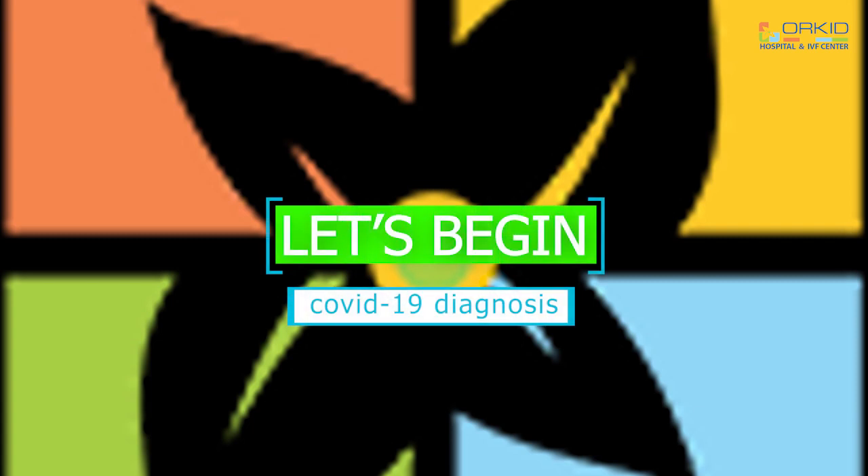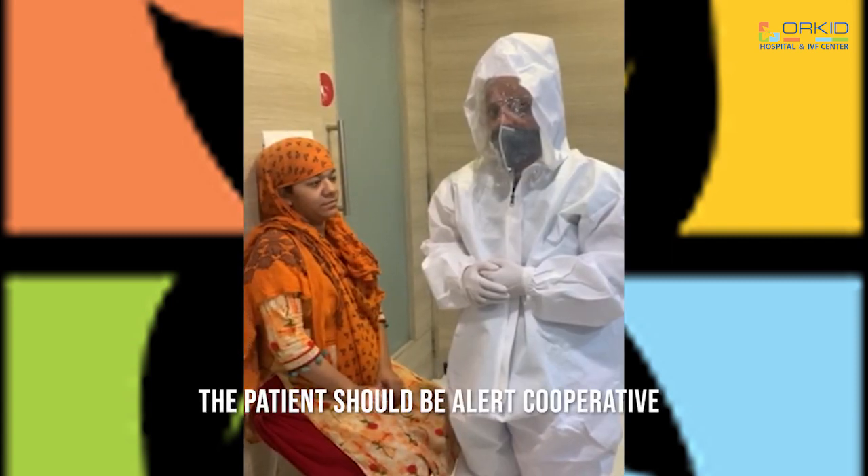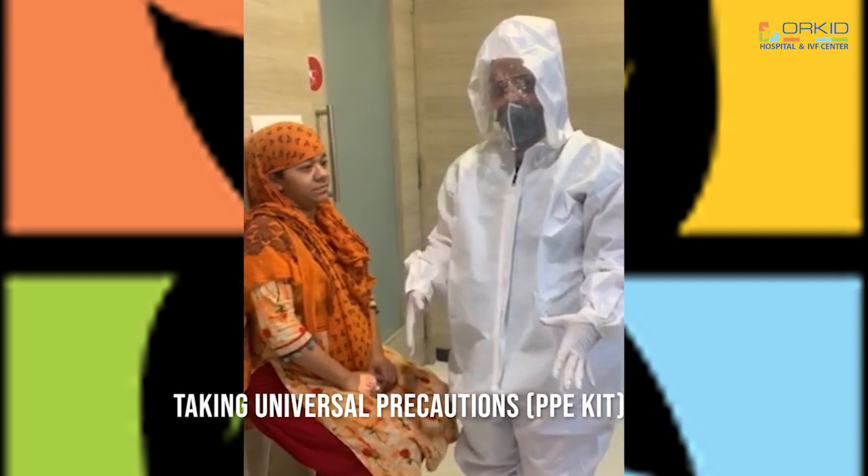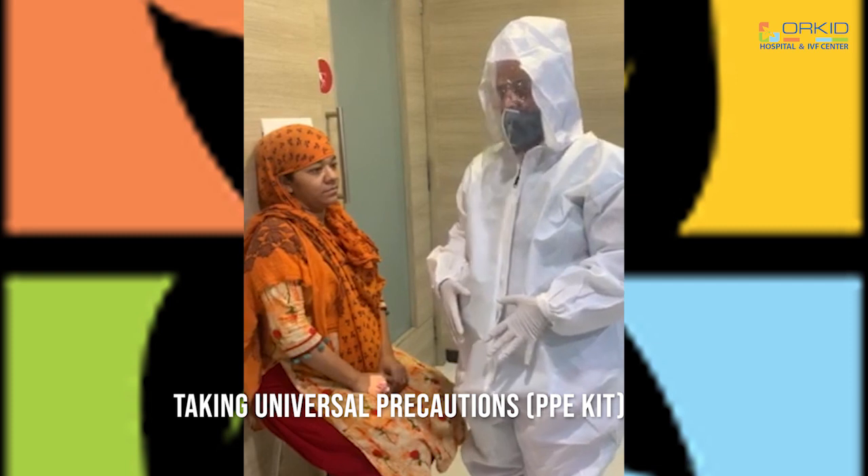Let's begin with the procedure. First of all, wear all the universal precautions — the PPE kit I am wearing. After that, counsel the patient regarding the procedure.